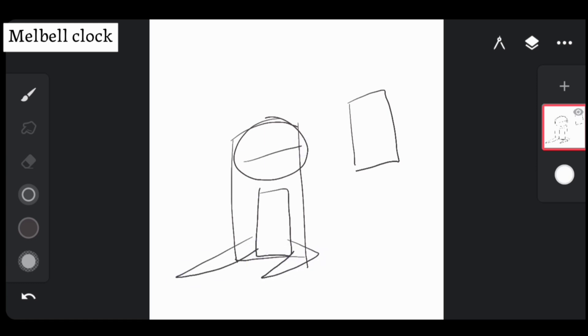Just draw what you feel right without overthinking it — no corrections, no erasing, no undoing. Trust your instincts and let the shapes flow onto the page.